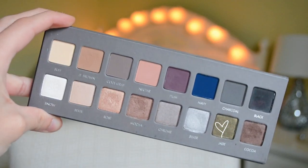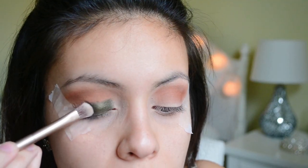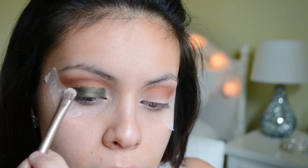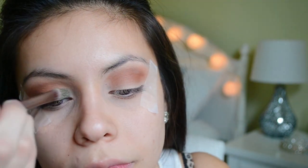After that I'm going into my Lorac Pro 2 palette and I'm taking the color Jade. I know that the Amweasy palette also has a green color but I like this color better. It's more of an emerald green, so I'm just taking this on a flat shader brush.